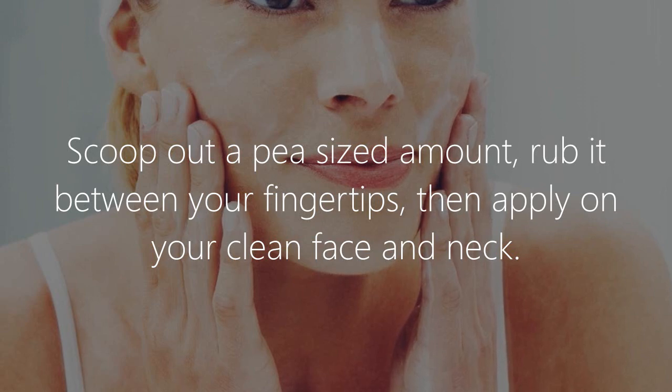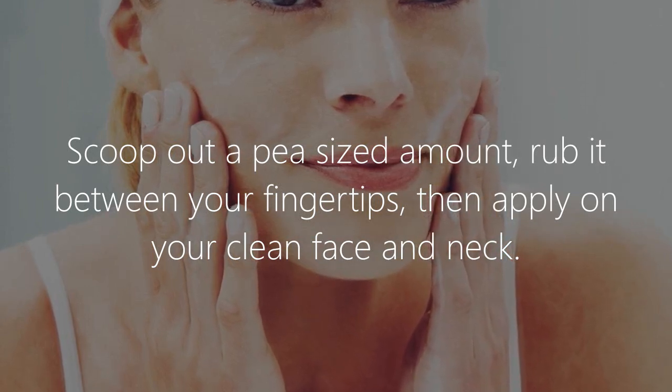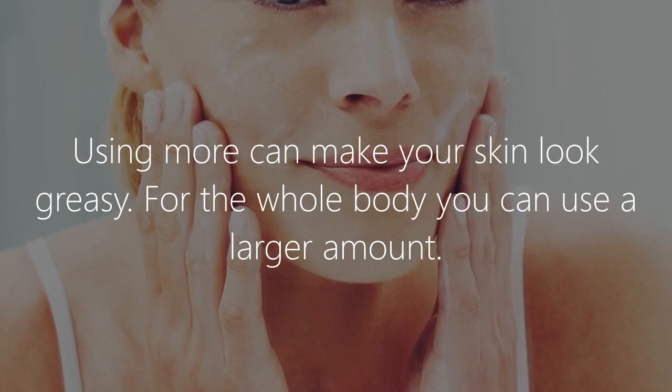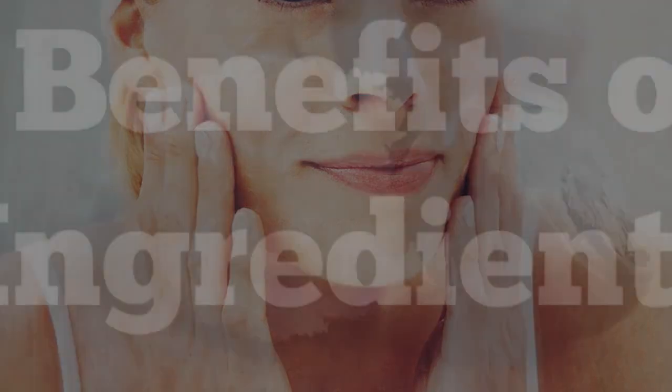How to use it: scoop out a pea-sized amount, rub it between your fingertips, then apply on your clean face and neck. Using more can make your skin look greasy. For the whole body, you can use a larger amount.